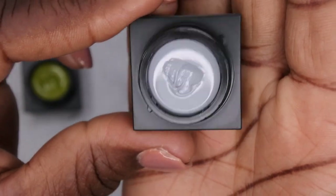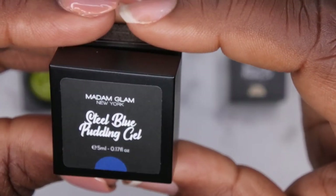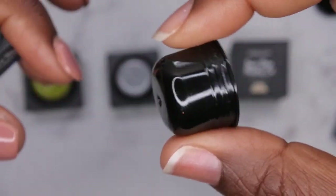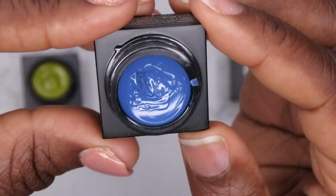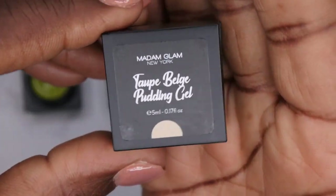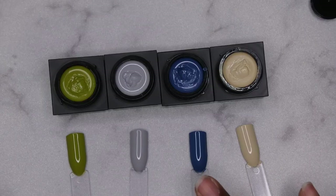These offer one coat coverage which I really enjoy. Next is the steel gray — a really beautiful light gray color, and this is what it looks like swatched. Really gorgeous color. Then we have the steel blue. The lid popped out, but at least this will let you know how much product you actually get — pretty interesting. This is what the steel blue looks like swatched — really pretty. Then we also have taupe beige, and this is what that color looks like swatched. So these are some really beautiful fall colors.